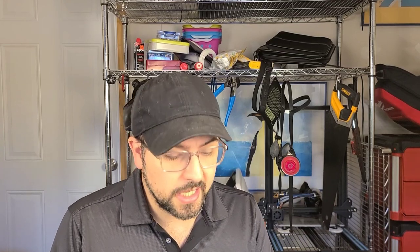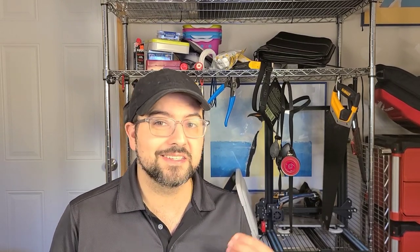Fair warning: this is not a video for someone living in the United States. I have been requested many times to start talking about multi-tools that are accessible to individuals that live outside the United States, whether they live in Australia, Asia, the United Kingdom, South America, or basically anywhere else. So today, I'm going to run through some of the different models that I think would be worth considering.